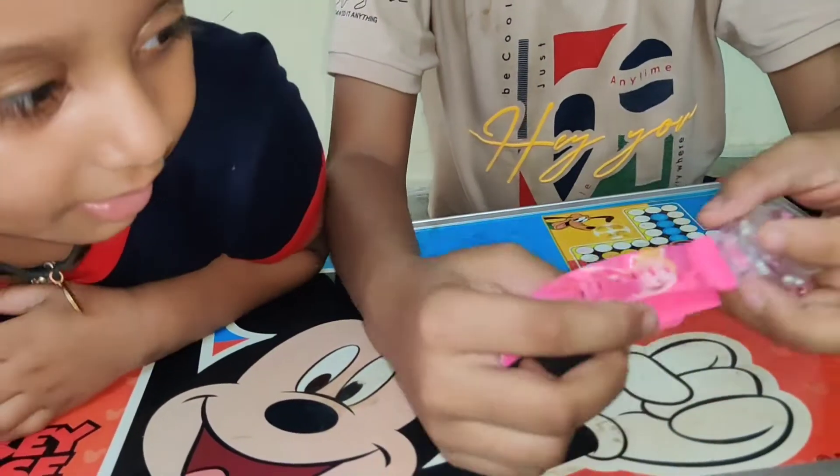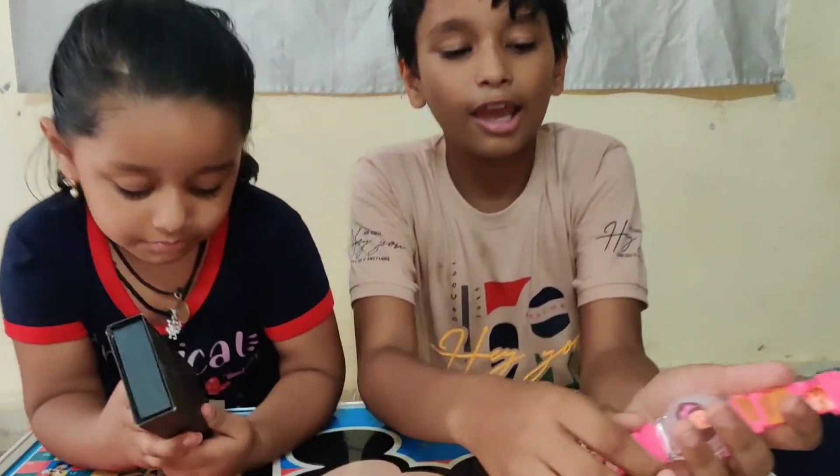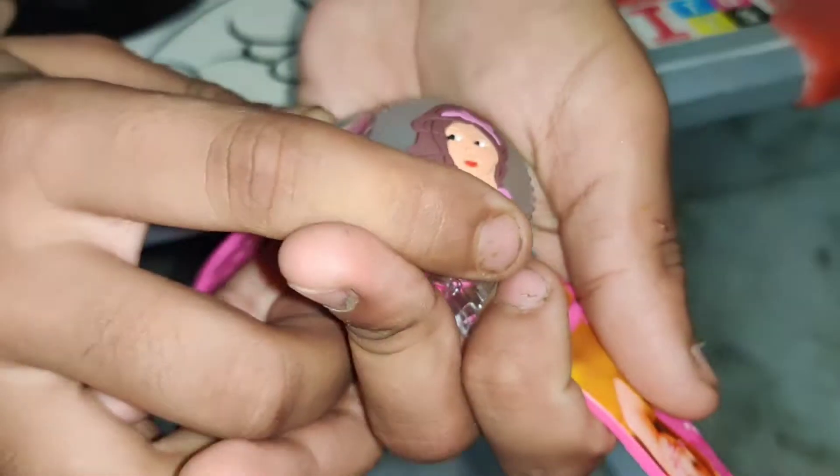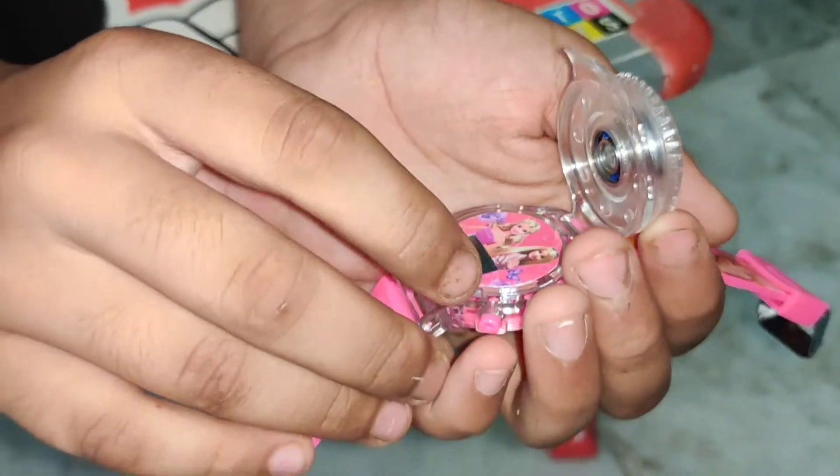Now let's find this. This is made in this box. It's made in this box. You can leave it. You can use the piece.